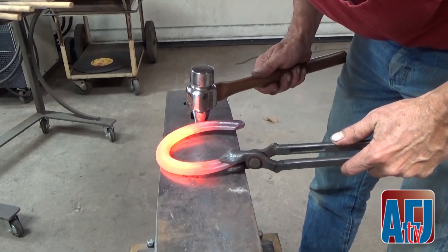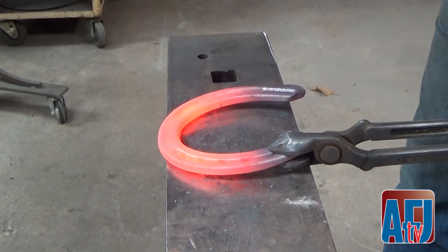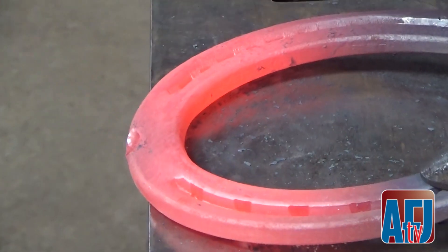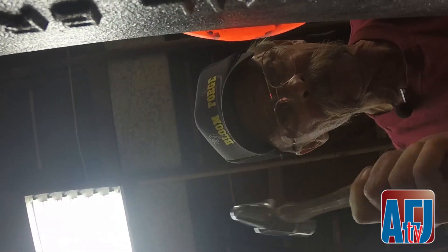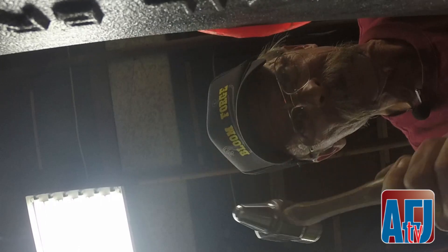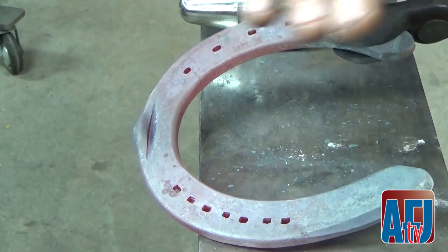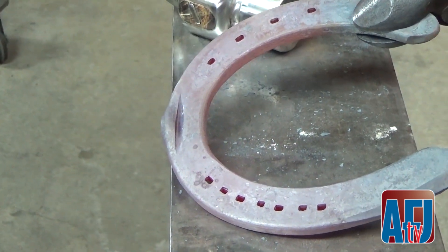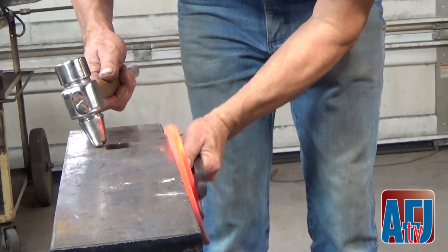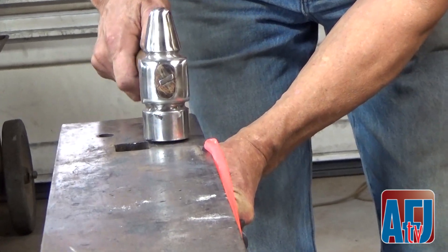The first move is to hang about 3 sixteenths of an inch over the edge, right on the spot I want, and drive straight down into this corner. I've produced this bubble and this shelf on the back side. Now I'm going to bring that shoe across my body and rest it right against this edge of the anvil, as straight up and down as I can. The first hammer blows are straight down.